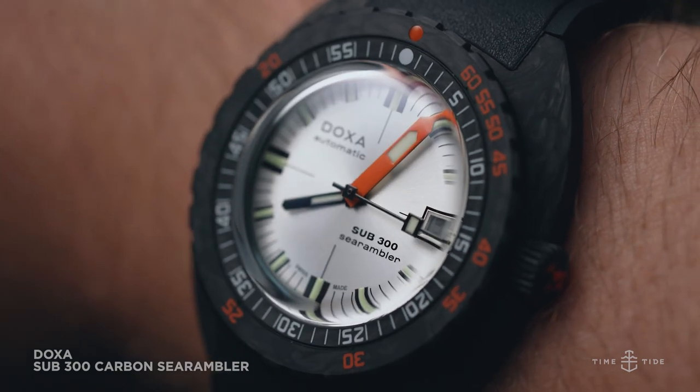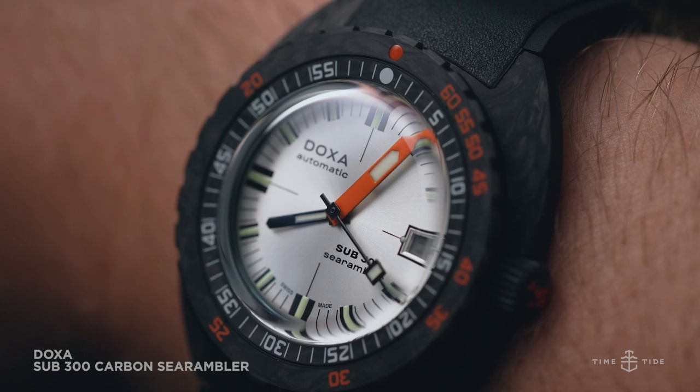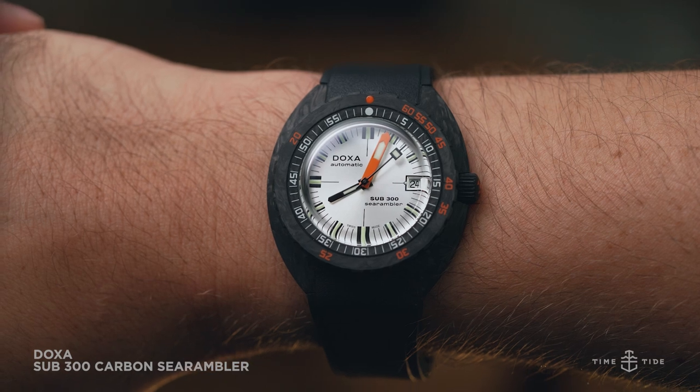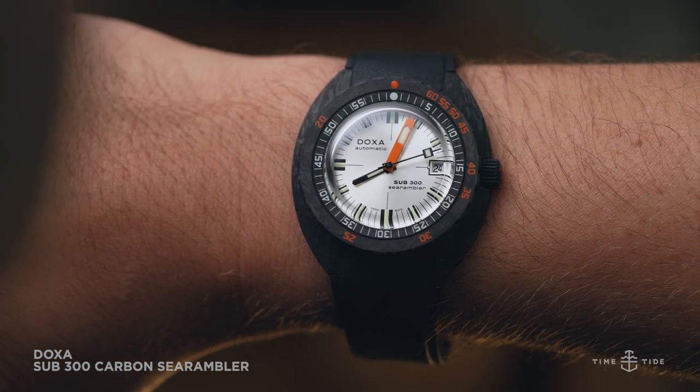The dial details are razor sharp with the single fresh pop of the minute hand and the zesty orange bezel markings — from the small detail of the half crosshair design of the dial to the diagonally opposed text. The busy vintage dial is a pleasing graphic balance.